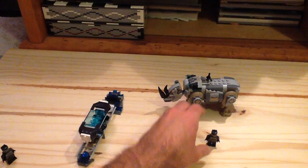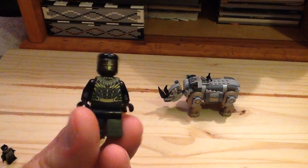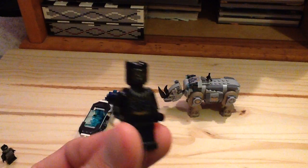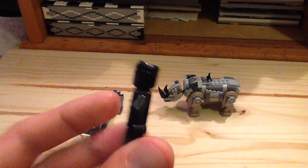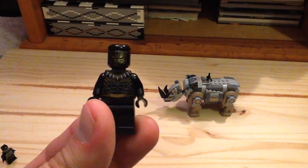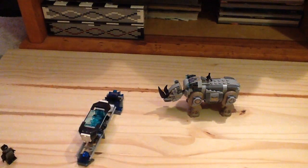Our last figure is Killmonger. This version is exclusive — we got one with a really cool mask in the Talon set. This one has the Jaguar design, which looks really good with the pearl gold. He does have the same headpiece as Black Panther, but there is no printing on the headpiece, unlike the Civil War version.